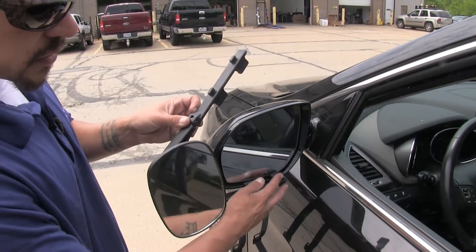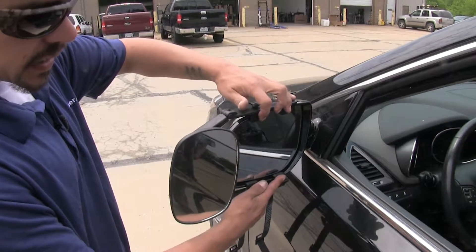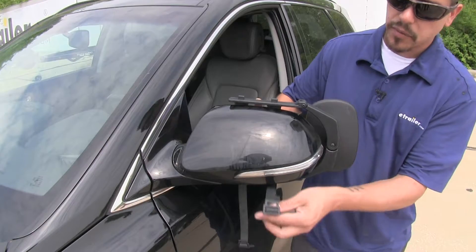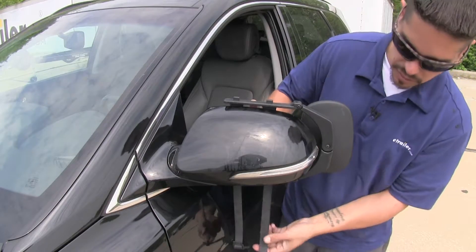So I'm going to get the bottom in place first. Then I can rotate my arms down and over and line up the top. Now we can move to the backside of the mirror and start running the straps. We're going to have two rubber straps with a square hole, and that hole is going to hook on top right here with the plastic hook.